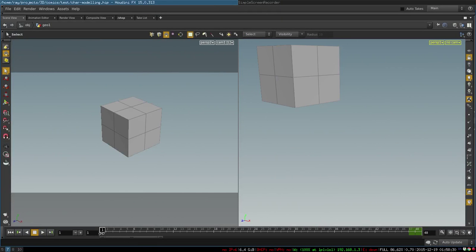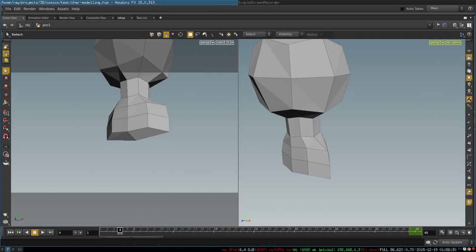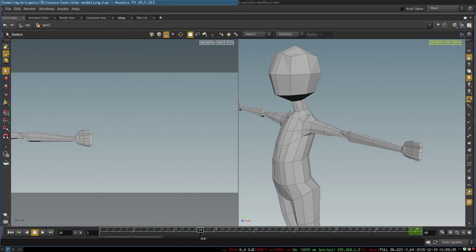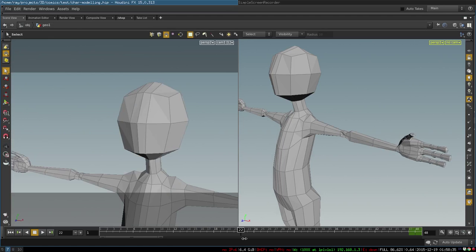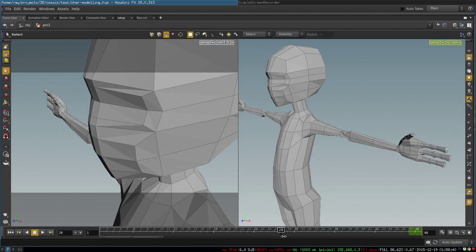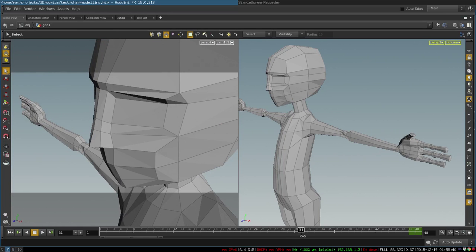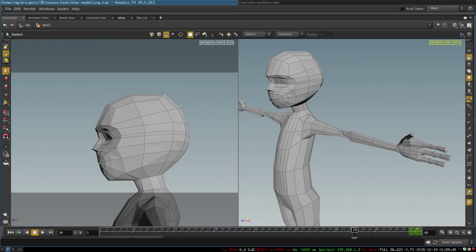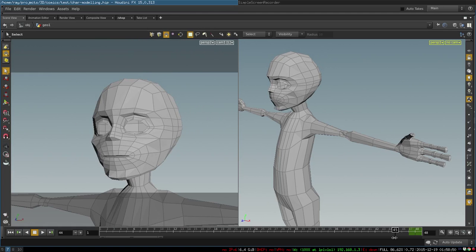In this quick video I want to demonstrate my method of quickly creating a cartoon character topology. My method is very simple and consists almost entirely of just the extrude operation, but it is applied intelligently in such a way that it allows you to create a cartoon character like this very quickly.